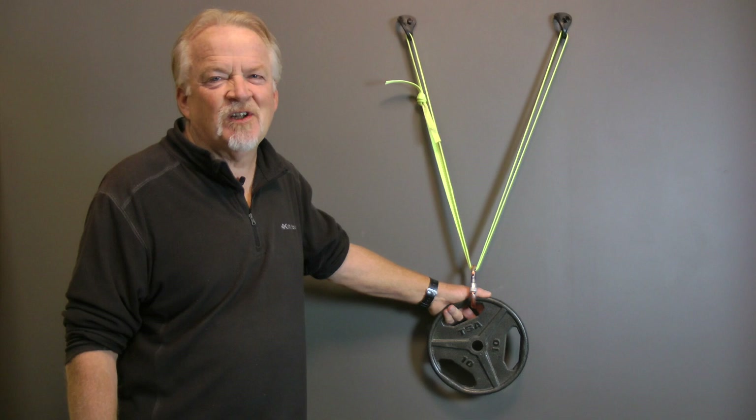The second thing you're going to ask yourself is whether or not the load is going to remain in one direction. This might be possible if the rope is going through another change of direction point, like in a haul system, but when you're rappelling, do you know that you're going to rappel in a straight line, or is there going to be a need to change directions partway down the wall?